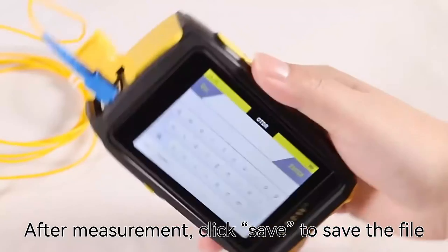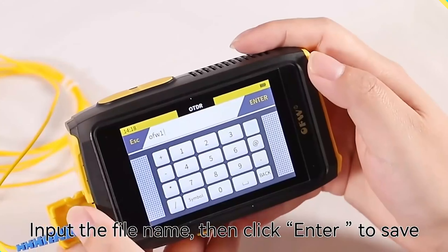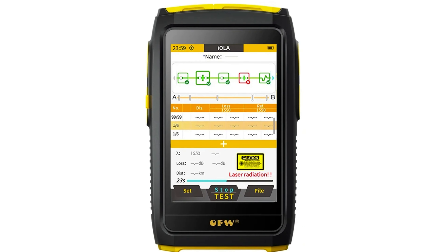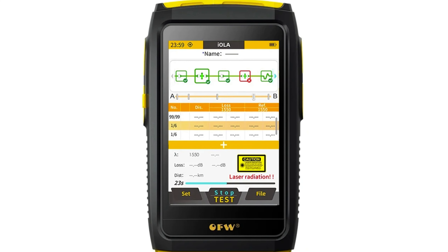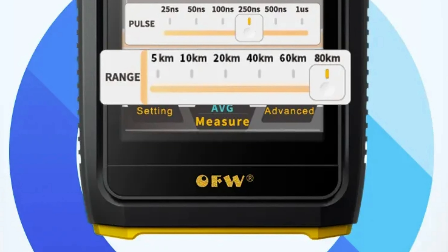The device features 8,000 sampling points and input light detection. Additional functionalities include an optical power meter (OPM) and a visual fault locator (VFL). The 3.5-inch high-definition touchscreen provides an intuitive interface for easy operation. The tester is CE certified, ensuring compliance with international standards and guaranteeing quality and reliability.